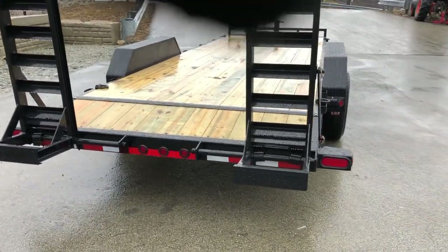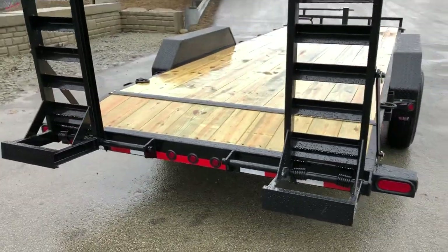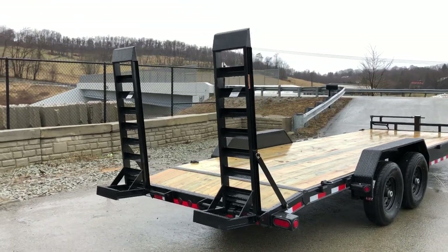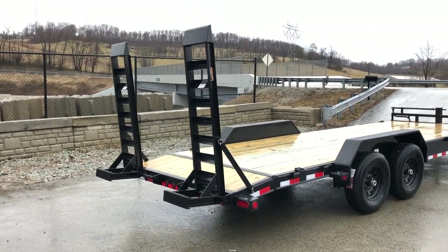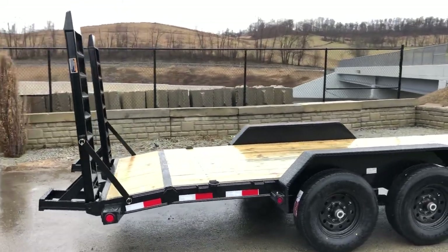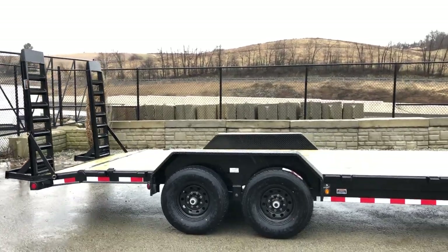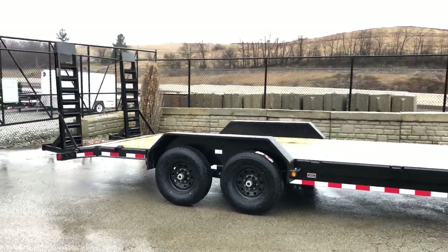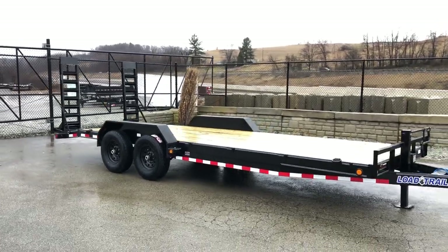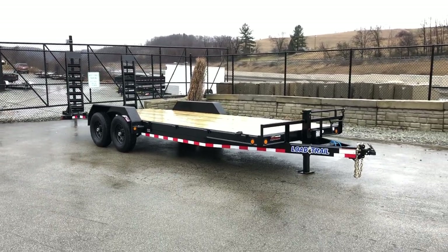Notice the adjustability on the ramp — you can go in or out about 10 to 12 inches. Standard ramps on these are five feet, and with the transition on the end they measure about five and a half feet overall. This trailer comes in different lengths; this is a 22-foot. When you go longer than a 22, it jumps to an eight-inch frame. It's also available in a gooseneck model — we do stock goosenecks, generally in longer lengths, as something this short would pretty much always be a bumper pull.